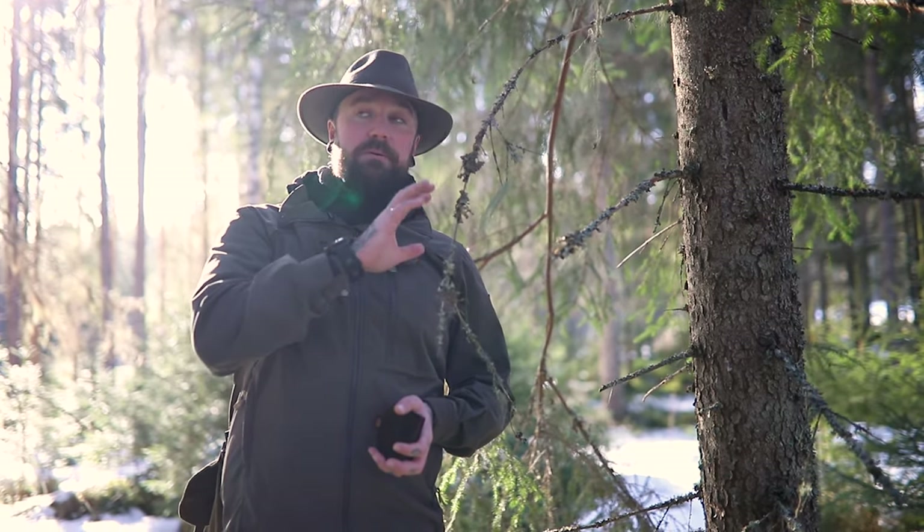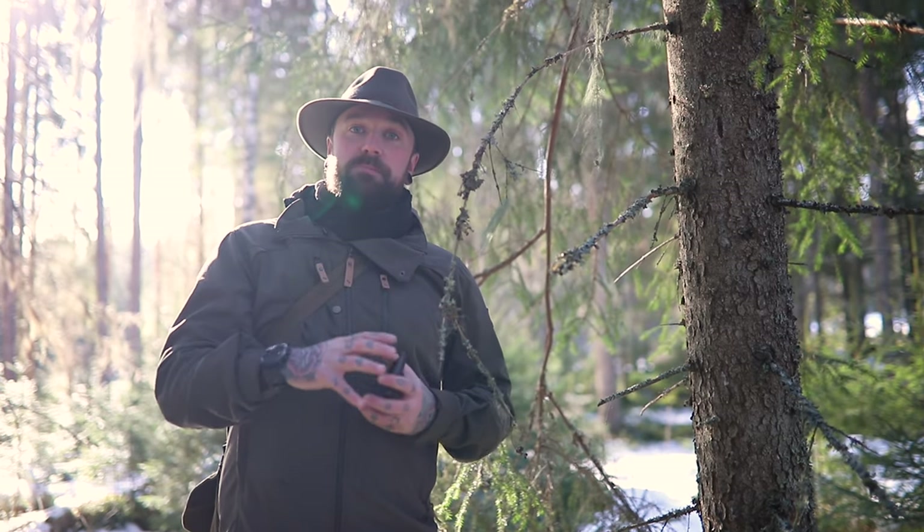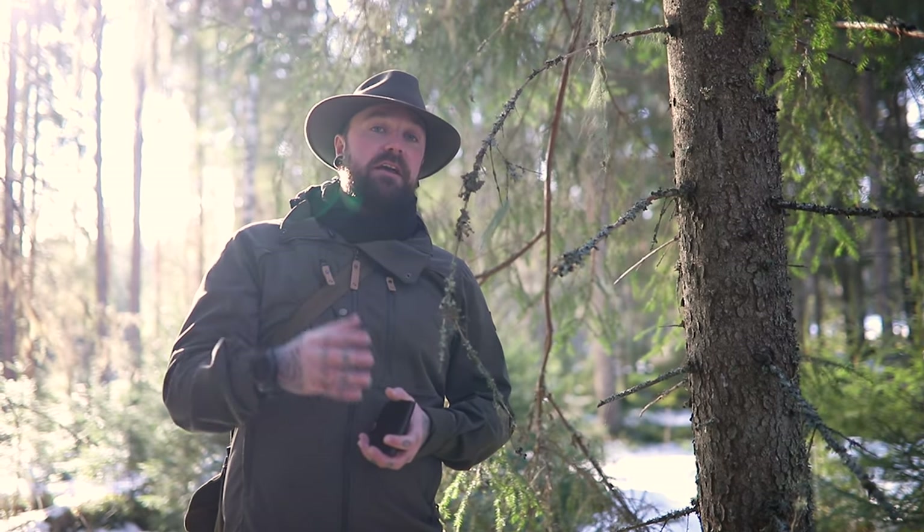I wanted to take a moment to talk about this little beautiful community that you see here in front of me — lichens, in particularly Usnea. Now, an awful lot of people get confused, especially when they're first starting out on their bushcraft journey, and think Usnea is everything that just looks like this on a tree. But Usnea is the family, the genus of bearded lichens that you see.